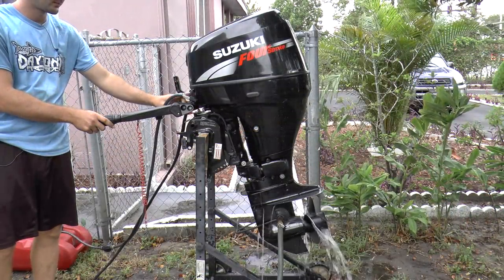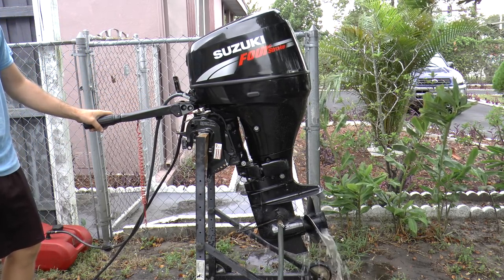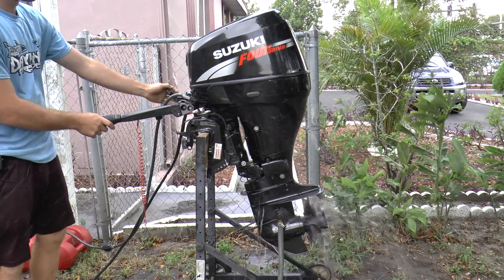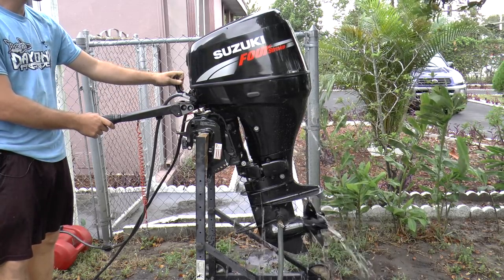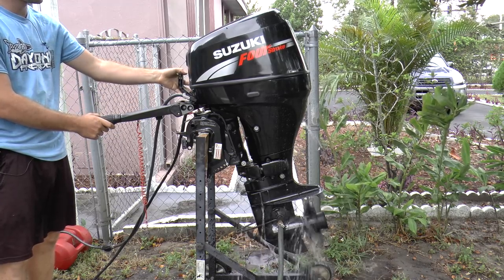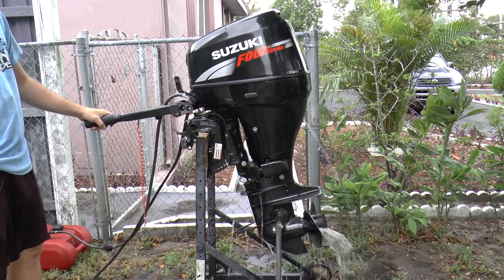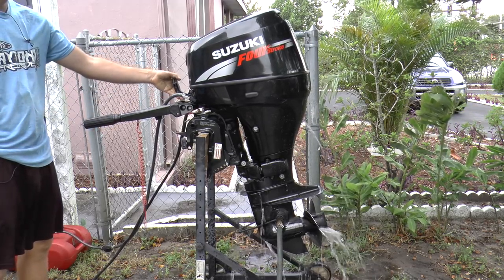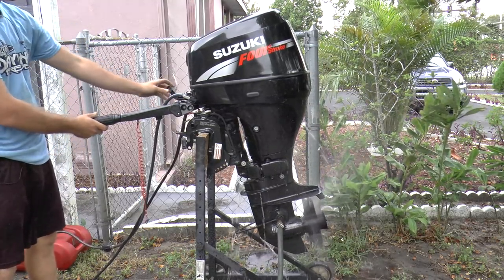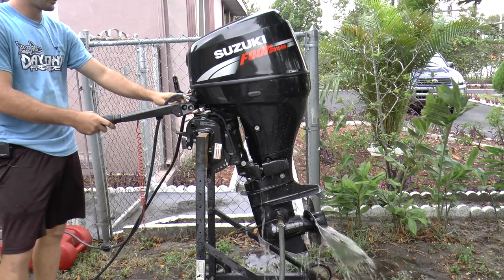Here I am going to fire up the motor. I am going to put the motor in forward, neutral, in reverse, back to neutral. And this motor does start up every time.